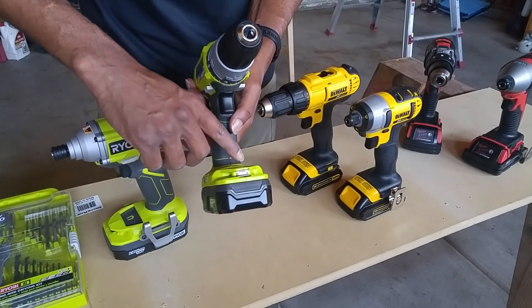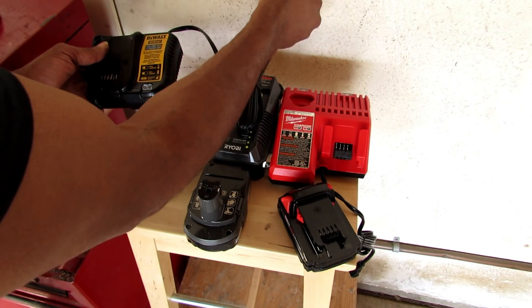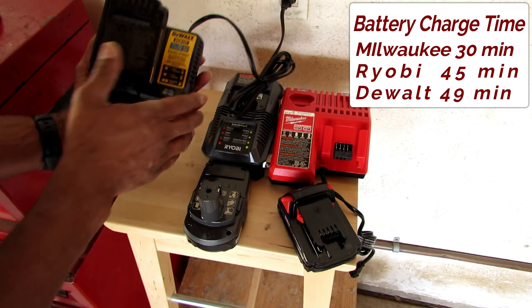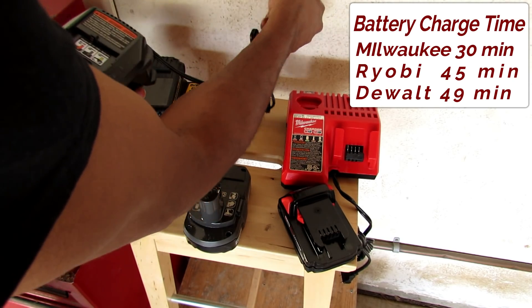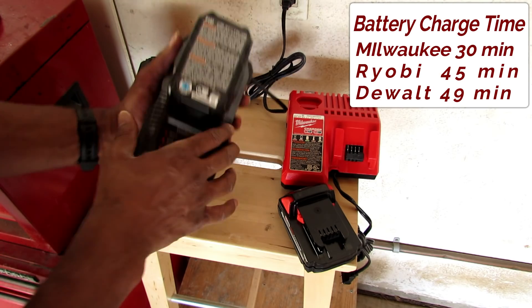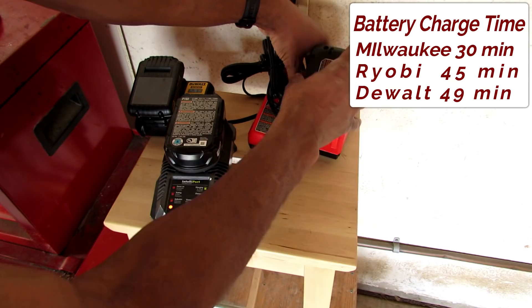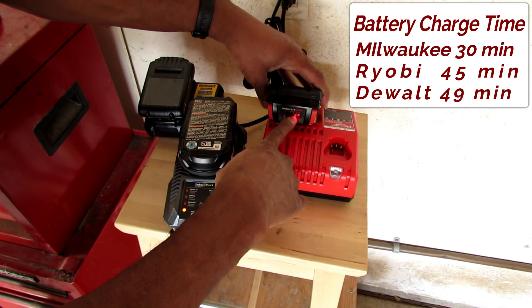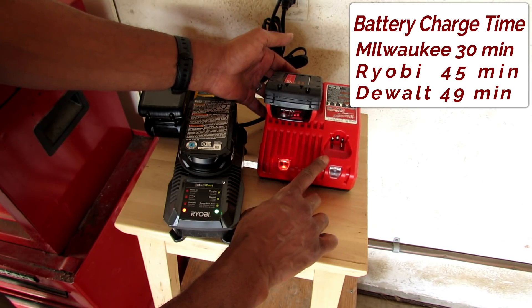Here's one advantage the Ryobi has that the other two don't: you can put your bit in and it has a little magnetic tray. When charging, you slide the Dewalt battery forward — it clicks into place and blinks to let you know it's charging. On the Ryobi, it goes straight down and locks into place, also blinking while charging. On the Milwaukee, it slides down and has a solid light. On the battery itself, you can tell when it's full because it reaches the fifth indicator. The Milwaukee can also charge your 12-volt batteries along with the 18-volt.